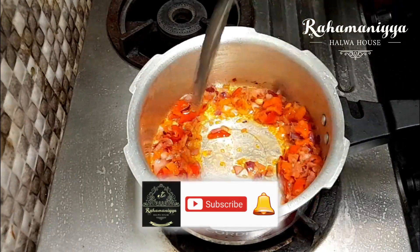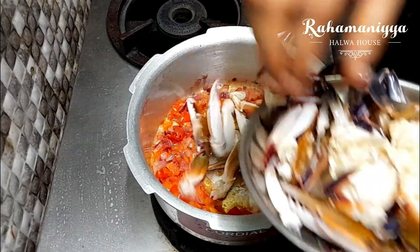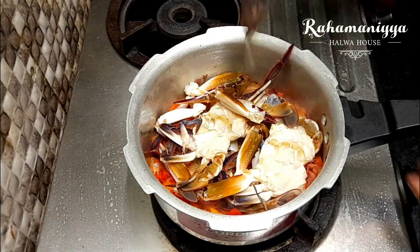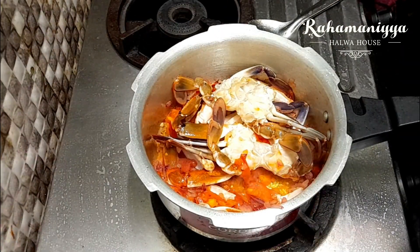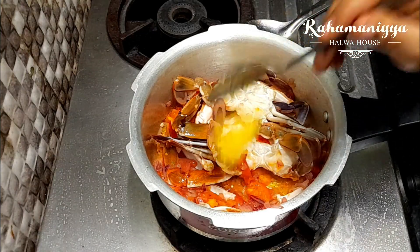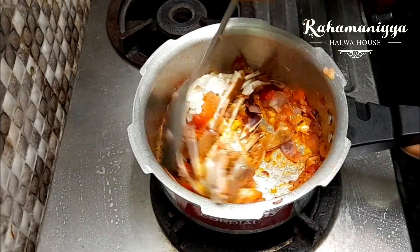Once it starts to boil, add the clean crab. I have already cleaned the crab and kept it aside, so I'm adding it now. Leave it for two to three minutes. Now you can add ginger garlic paste and mix it for one minute, not more than that.